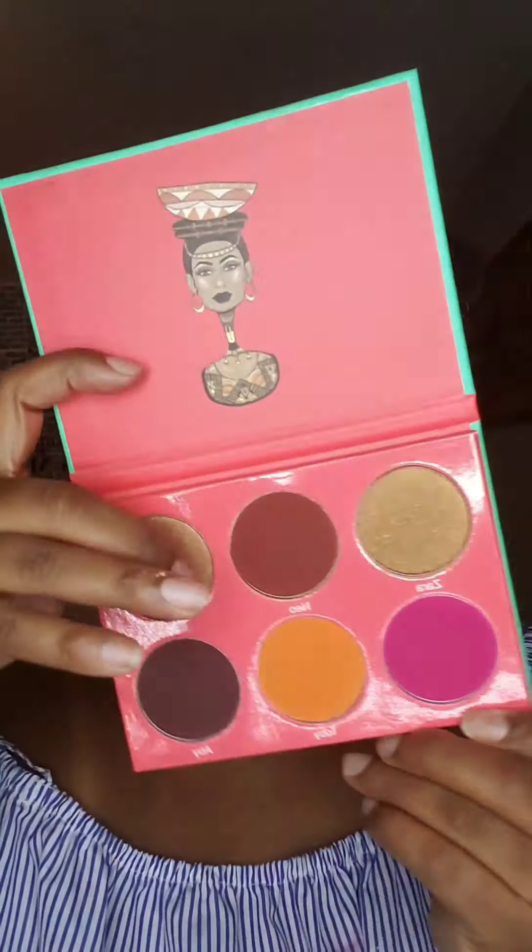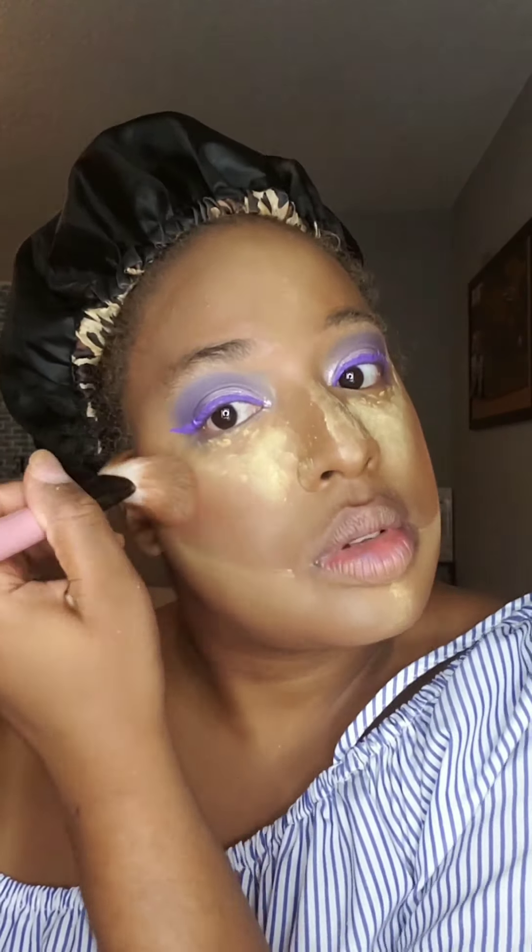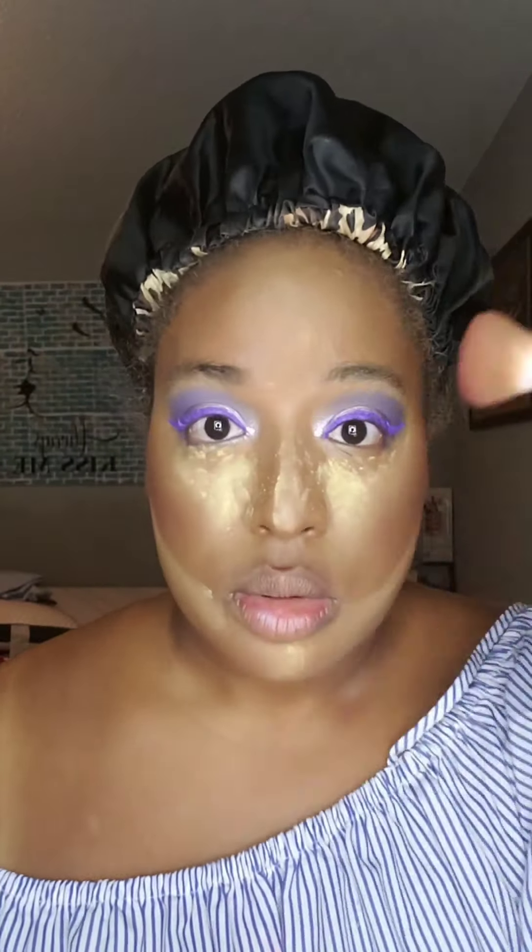Time to set, and while I set, I'm going to go ahead and add bronzer from the Juvia's Place blush palette. I'm just accenting my jawline, my chin, forehead, and my nose.